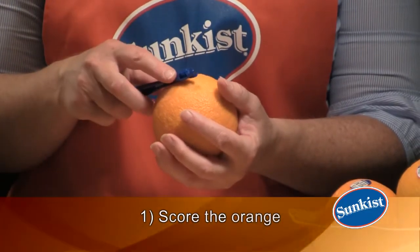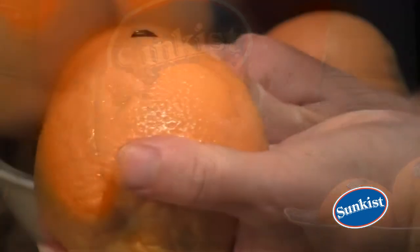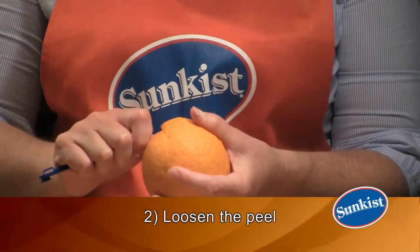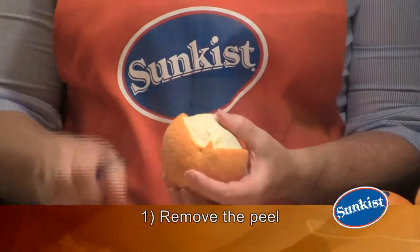First, score the orange with the sharp end of the peeler. Second, loosen the peel. Finally, remove the peel and enjoy. As easy as 1, 2, 3.